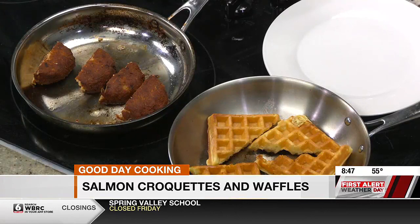We are back in the Good Day kitchen with Chef James Washington from Refined to Go in Helena. Got a new menu coming out, and this is one of the items on there. This is kind of a play on chicken and waffle, but we changed up the game a little bit. So it's going to be salmon croquettes and waffles.